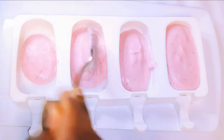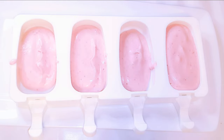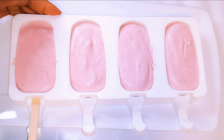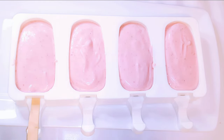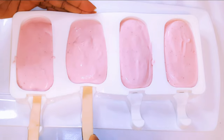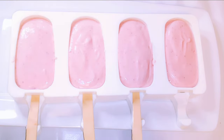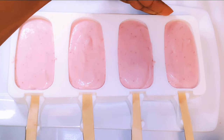I'll get my popsicle silicone containers and transfer the mixture into the molds. Finally, I'll come in with my sticks. I'm going to leave this in the freezer overnight.